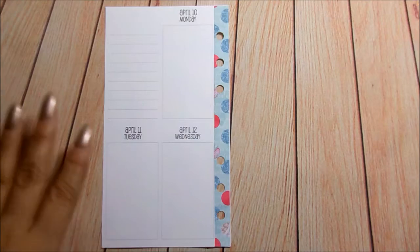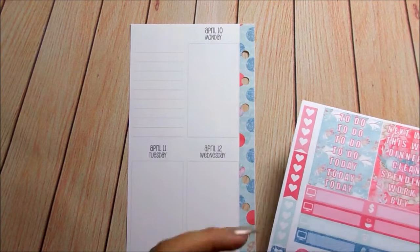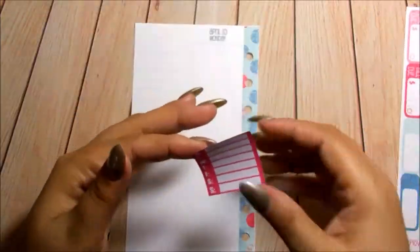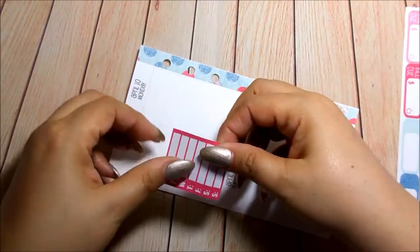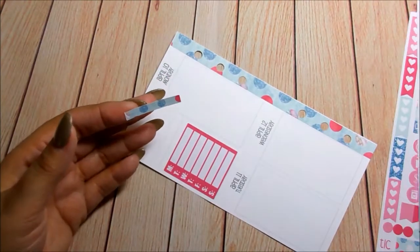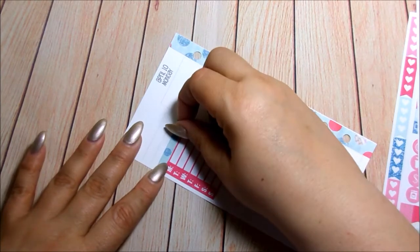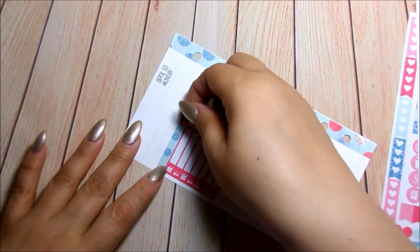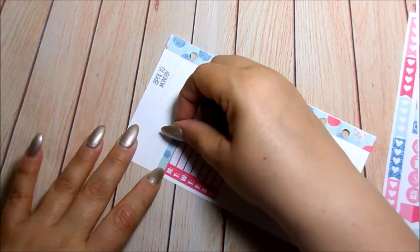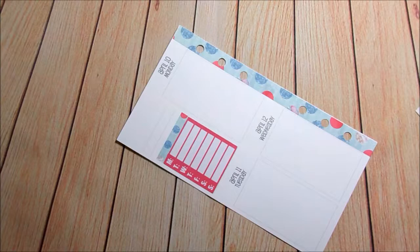Let's go ahead and move one to the side and focus on this side. I am going to do my sidebar. Here is the weekly. I'm going to use a washi strip because I want to also use my habit tracker. And now the habit tracker.